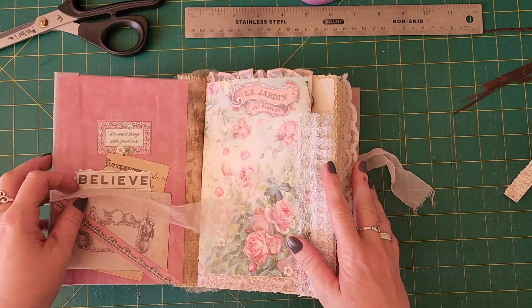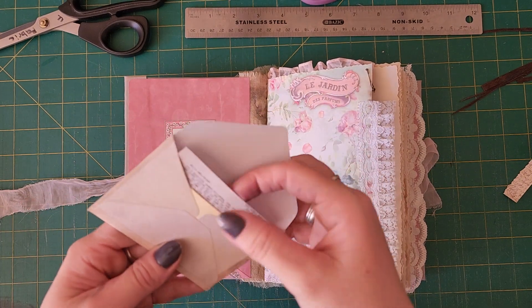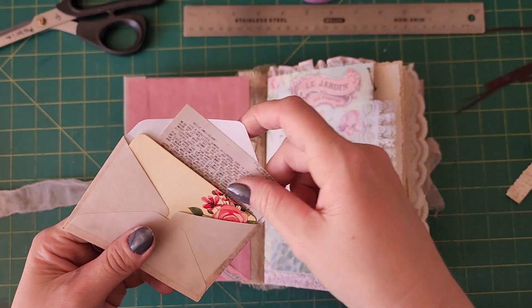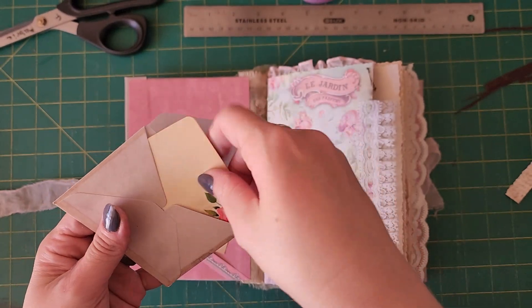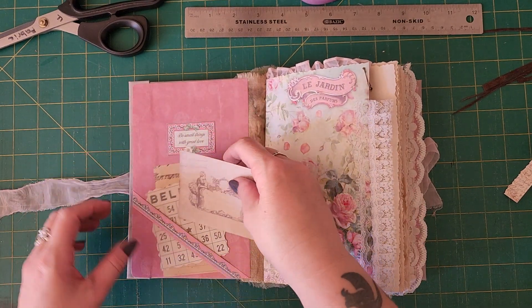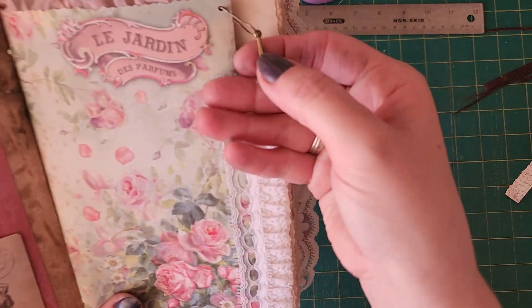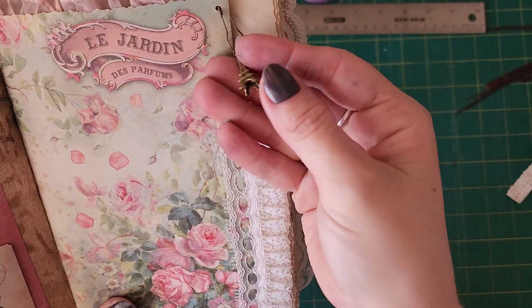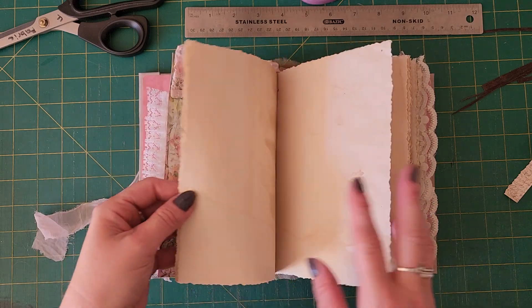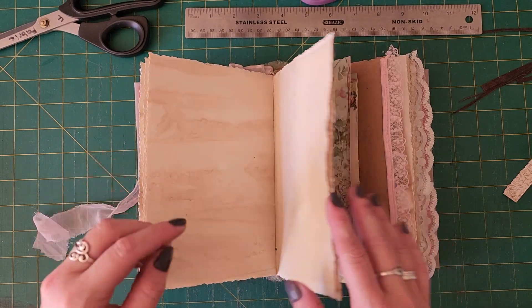I find it very pretty. There's a little garment pin — the little Eiffel Tower — so cute!